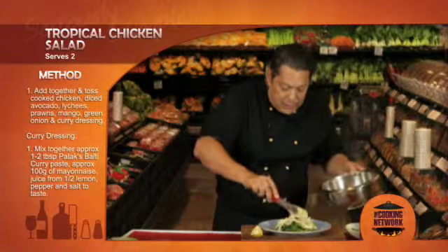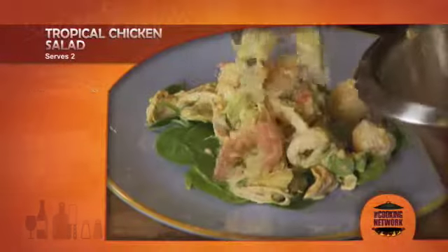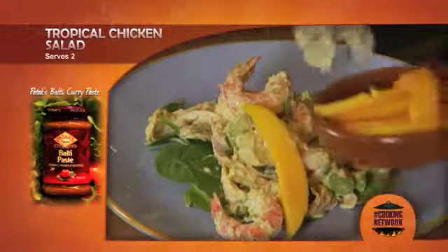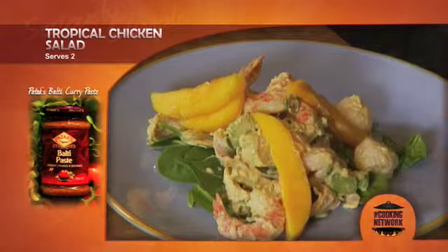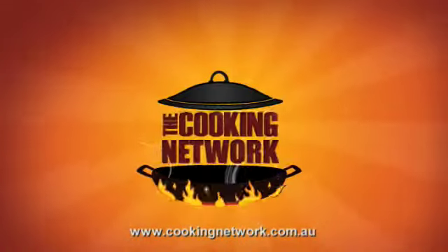Making sure I get all the lovely pieces of chicken and prawn and avocado and the light cheese. And then I'm going to top this off with a few plump mango cheeks. And there you have it, another seriously simple dish with avocado, prawns and chicken. Yum. Thank you.